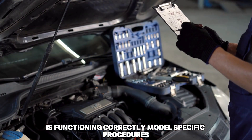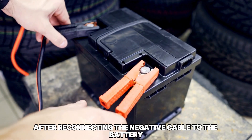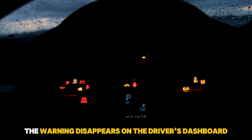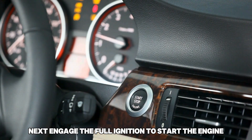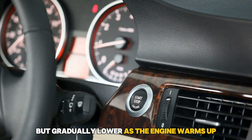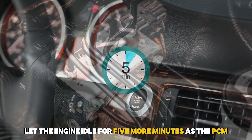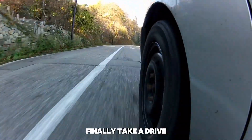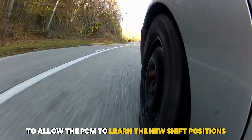Model-specific procedures. 1. Ford: For many Ford models, after reconnecting the negative cable to the battery, start the vehicle without starting the engine and wait until the warning disappears on the driver's dashboard. Next, engage the full ignition to start the engine and let your Ford idle for at least 10 minutes. Initially the idle will be high, but gradually lower as the engine warms up. Let the engine idle for 5 more minutes as the PCM (power control module) adjusts the idle. Finally, take a drive while accelerating and decelerating at different speeds to allow the PCM to learn the new shift positions.